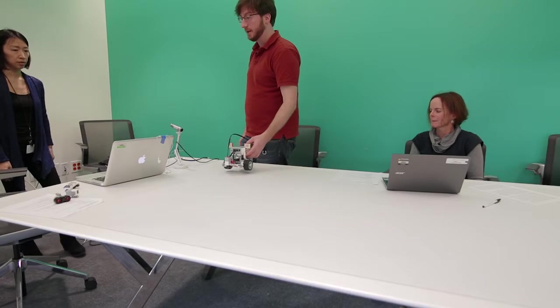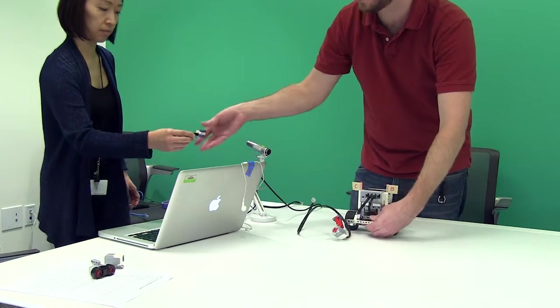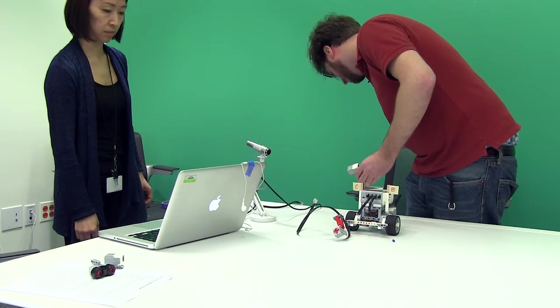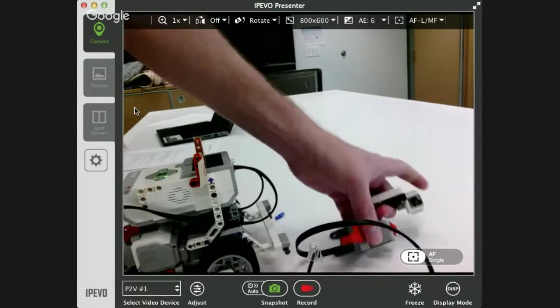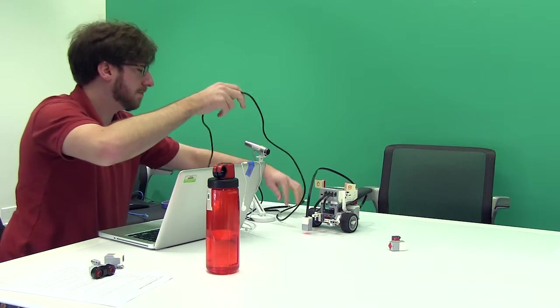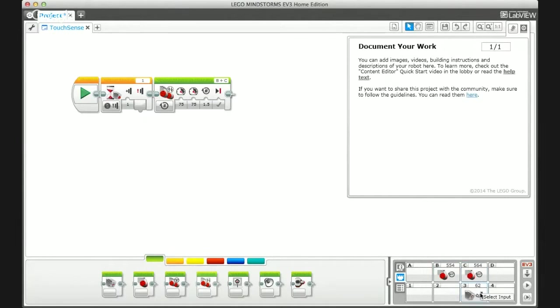Next we'll look at the light sensor. We're going to plug the color sensor into port 3, using the same wire since we're only doing one sensor at a time. I'll show you the different values the light sensor sees and then how to program with it. Now with the robot plugged back into the computer, we can see the two motors again, and this time we can see our light sensor — the little image here means it's looking at reflected light.